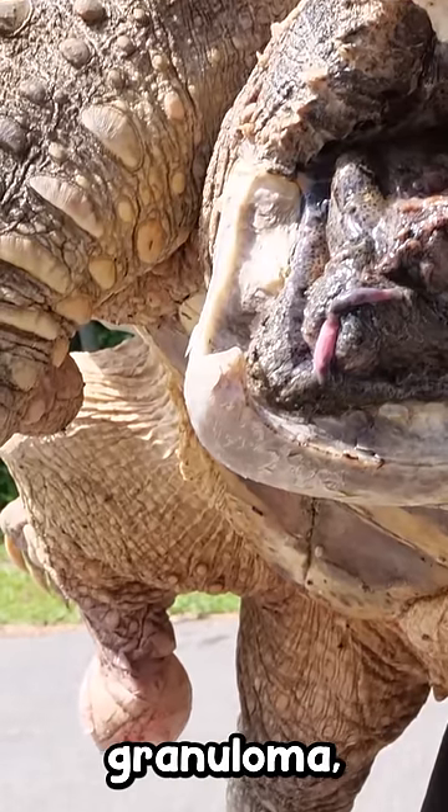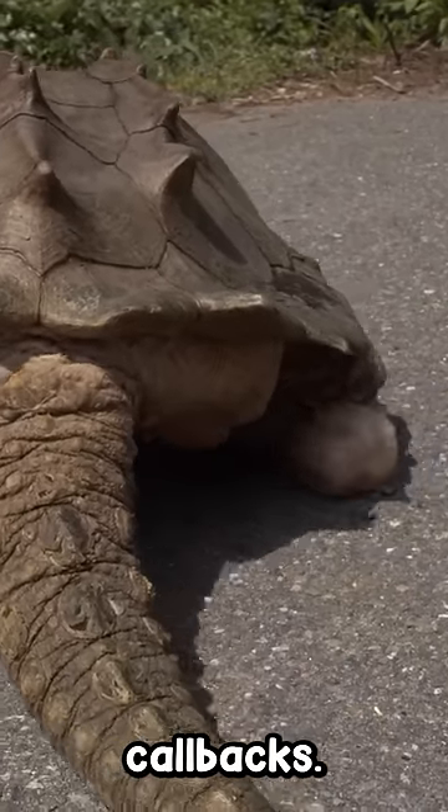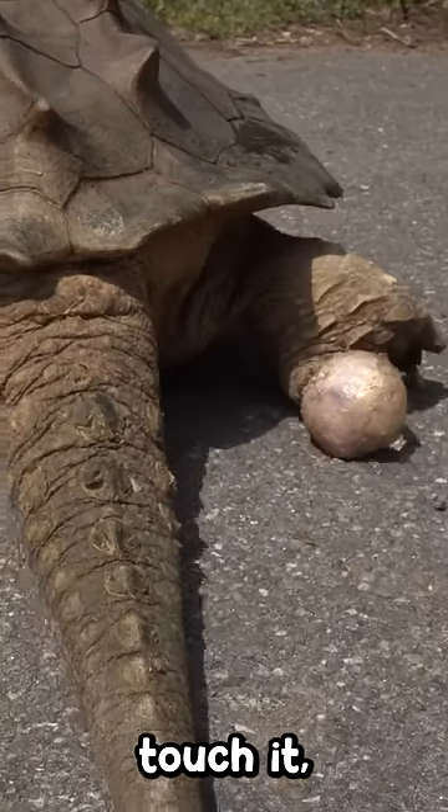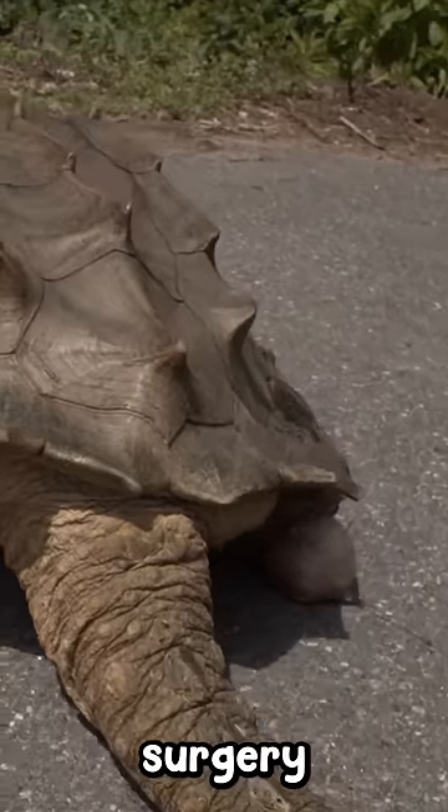Bubba has a granuloma, a real granuloma on his rear right foot. Wouldn't get callbacks — no vet wants to touch it, and eventually I've realized that no one's going to perform a surgery on him.